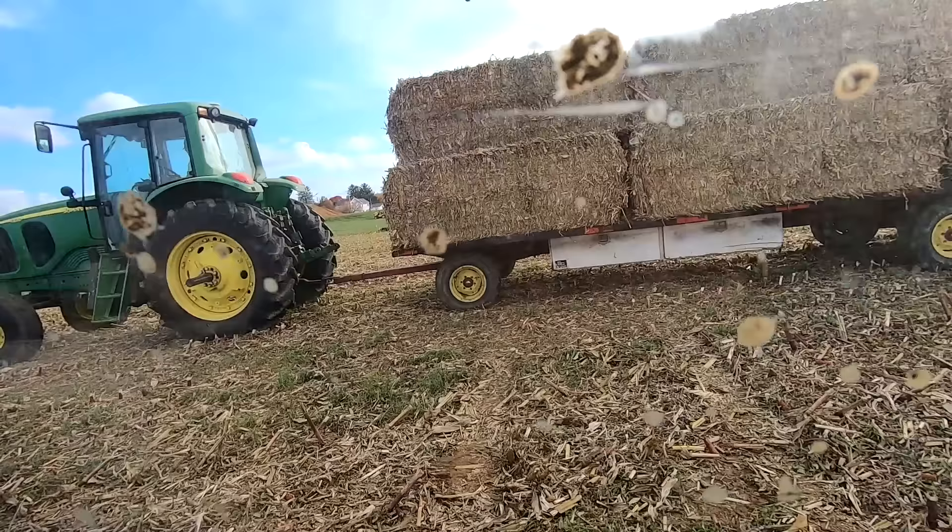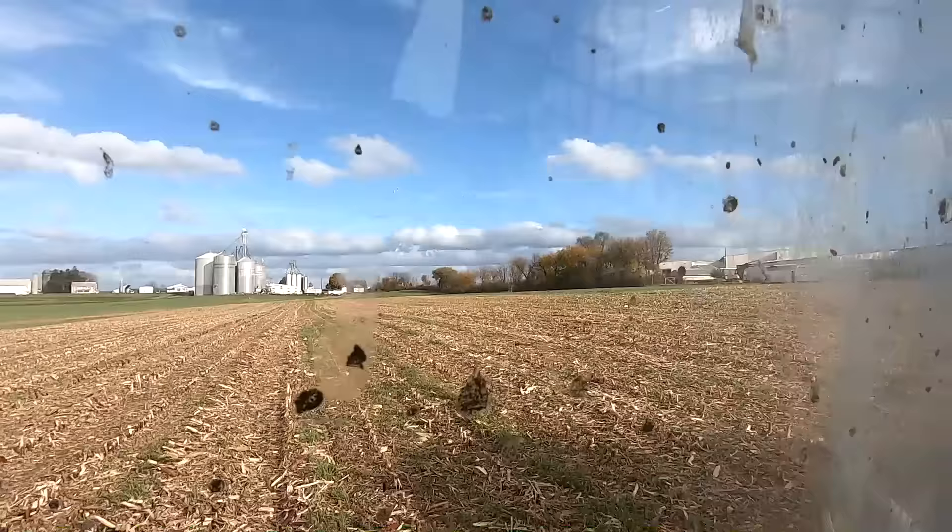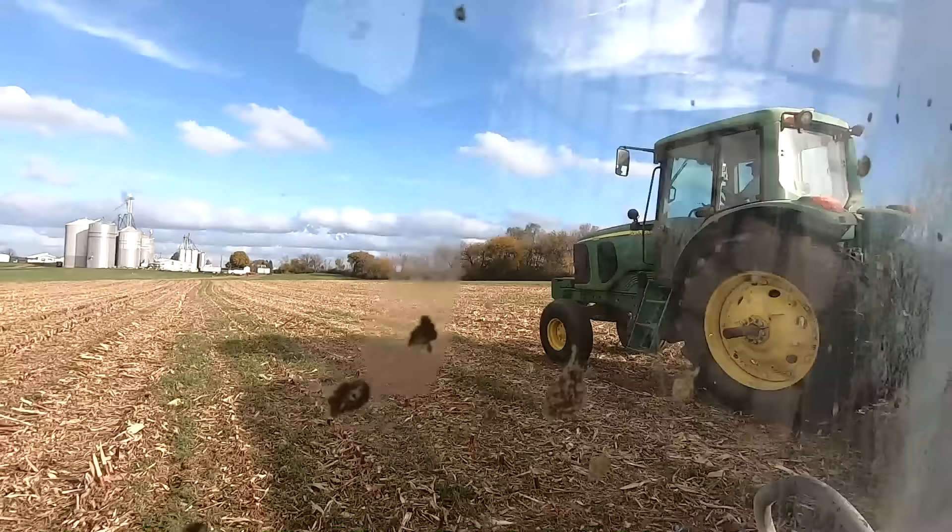I got the second trailer filled up. I had to use my backup skid loader — the New Holland — because I wanted to start mixing feed back at home. Got it done with this one. It wasn't quite full, but 39 total bales is pretty good.